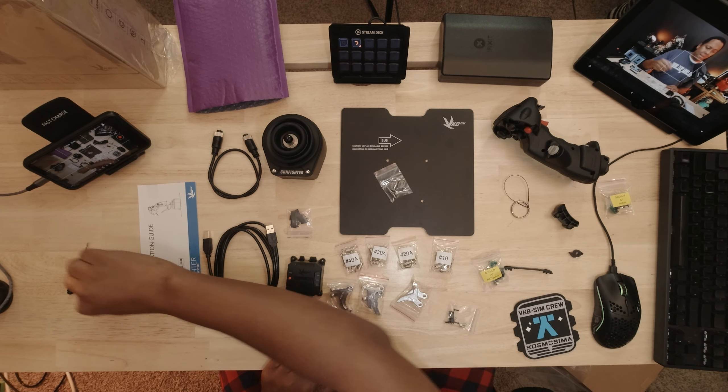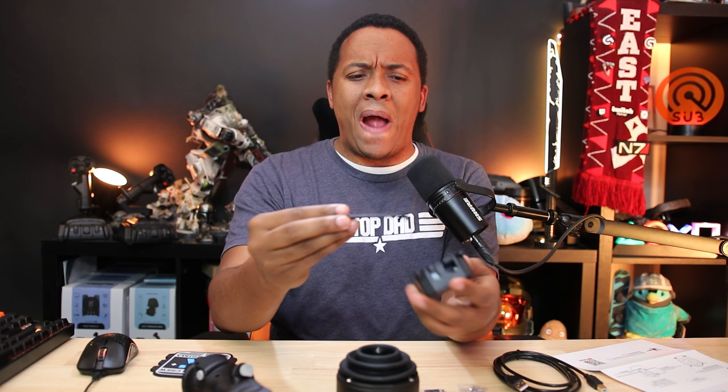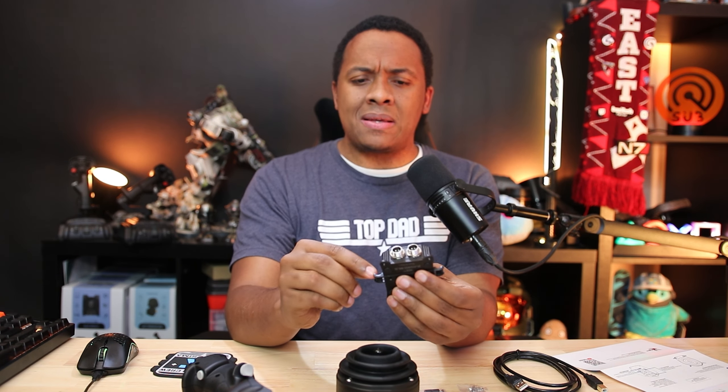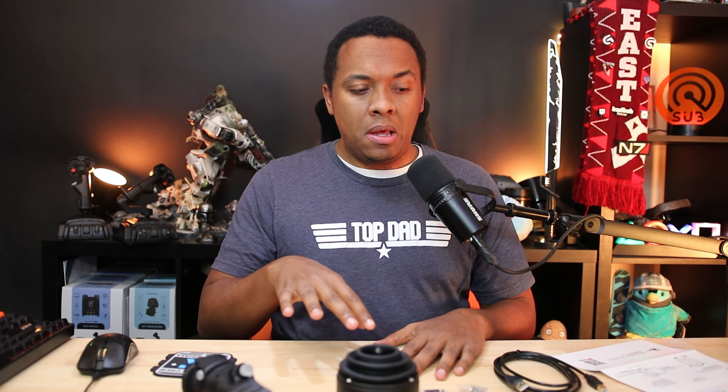There's also a button swap so you can change the thumb button from a four-way hat with center push to just a button — though that would basically be a downgrade. This little baggie has connector pieces that will allow us to connect the grip to the Gunfighter base itself. They also gave me a little Allen key, but I've got an iFixit kit. I've removed everything from the table that I don't need right now. I also have a bracket that looks like it mounts the Black Box to something with cable management. Today I'm going to adjust the spring tensioners and dampeners and get the stick set up — no cam swaps today.